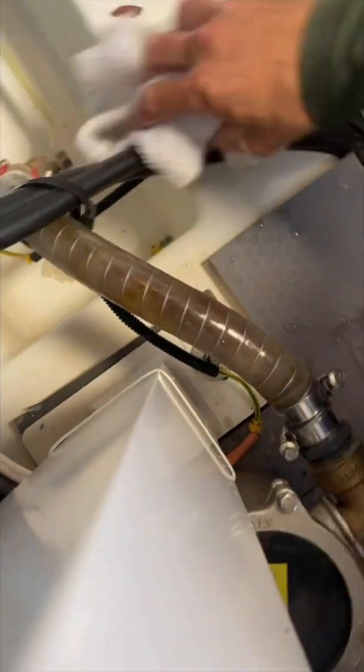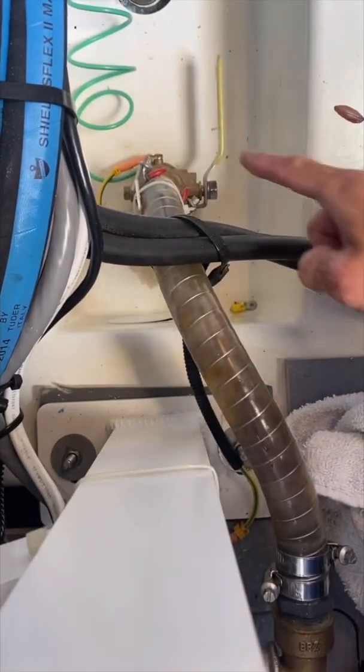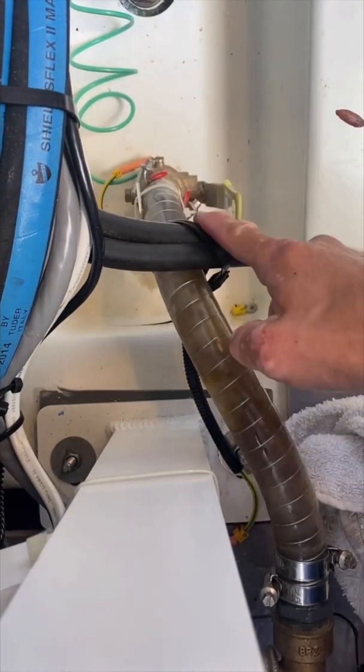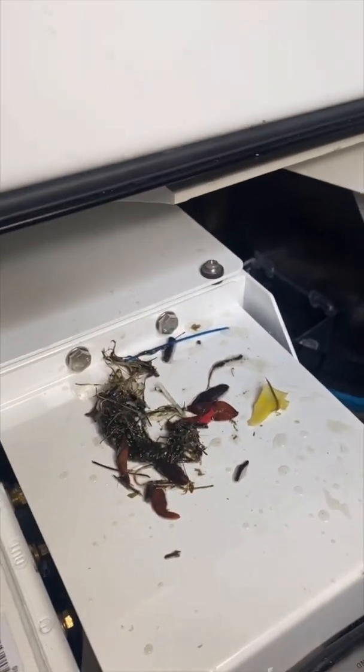Using a little socket wrench, going back over here — this is the water intake from the bottom of the boat. So we can open the seacock and the water will then be ready to flow into the unit and then into the generator. We'll clean this up and move on to the next check.